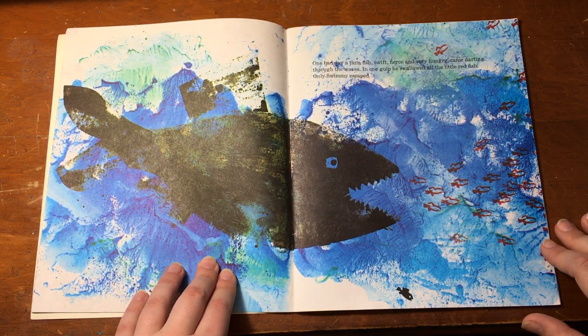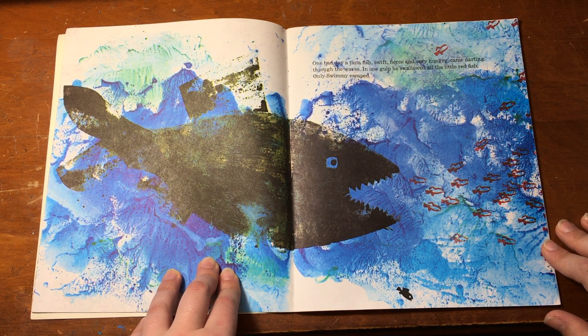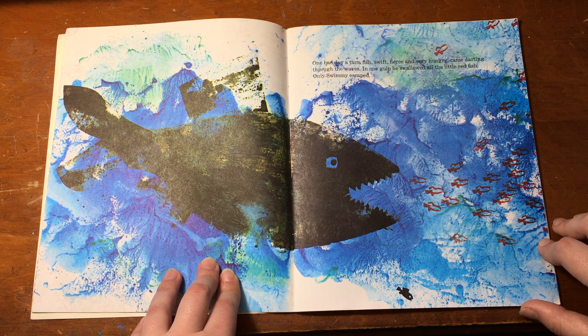One day a tuna fish, swift, fierce and very hungry, came darting through the waves. In one gulp he swallowed all the little red fish. Only Swimmy escaped.